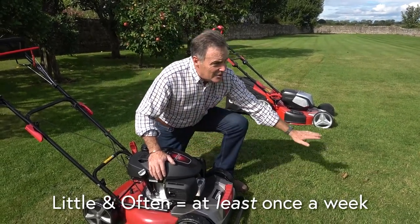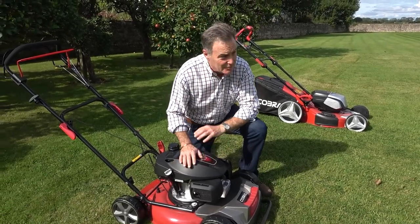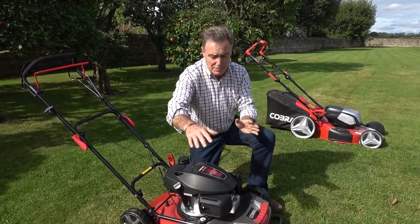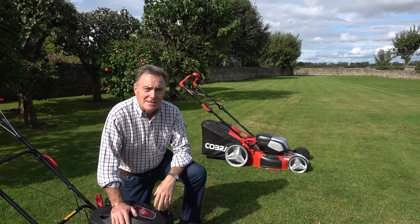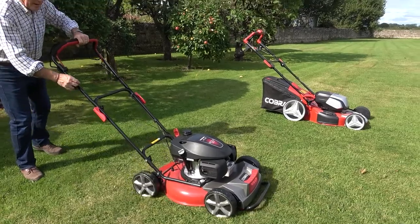All I'm going to do is just take the top off it, and then you won't actually see any grass clippings. Over the next month or so for the rest of the season, I'm going to mow half of this plot with the mulch mower and half with the collecting mower, just to see if there is any difference at the end of it. So I'm just going to start this one up and do a little bit of mulching — this one is a petrol mower.